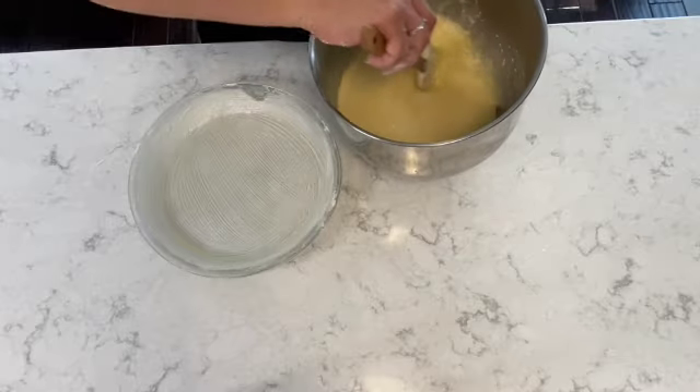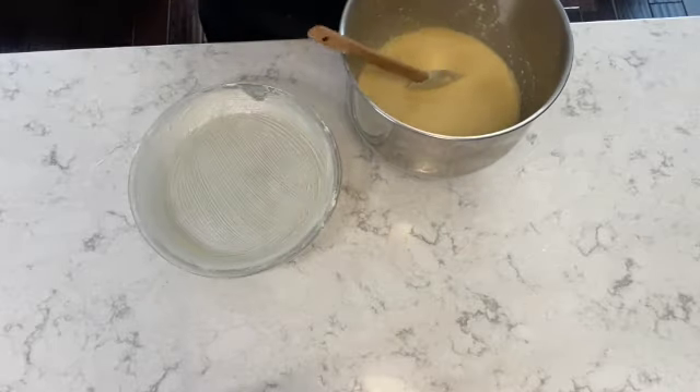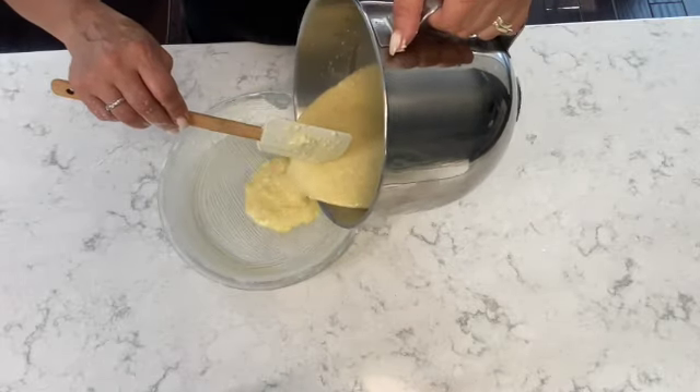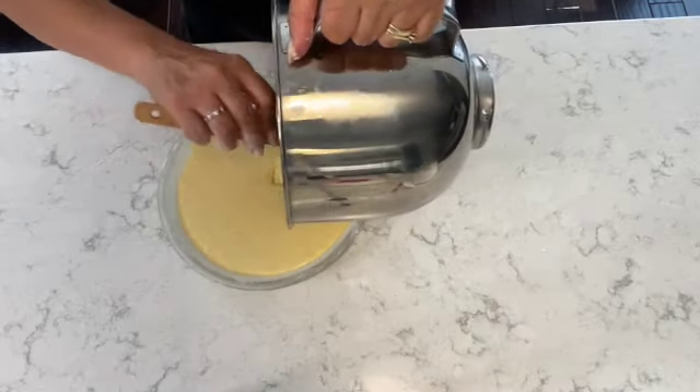Next, you want to give the mixture a quick stir before you pour it onto your pie dish. Then you're simply placing all the batter into the pie dish, just as I'm doing here.